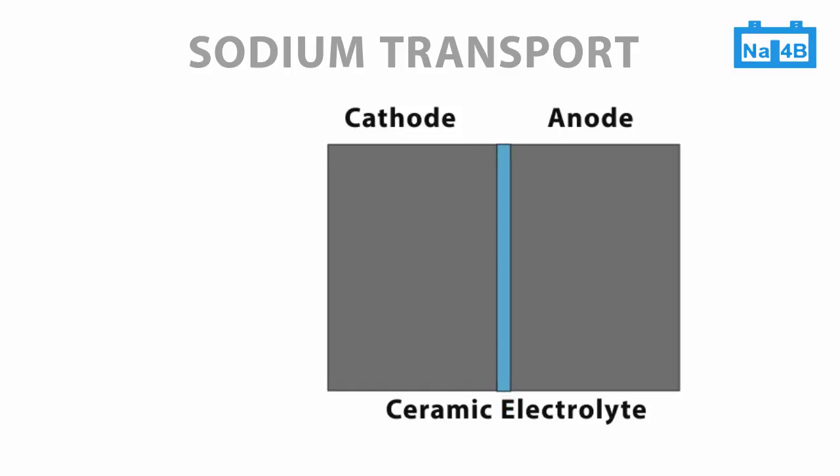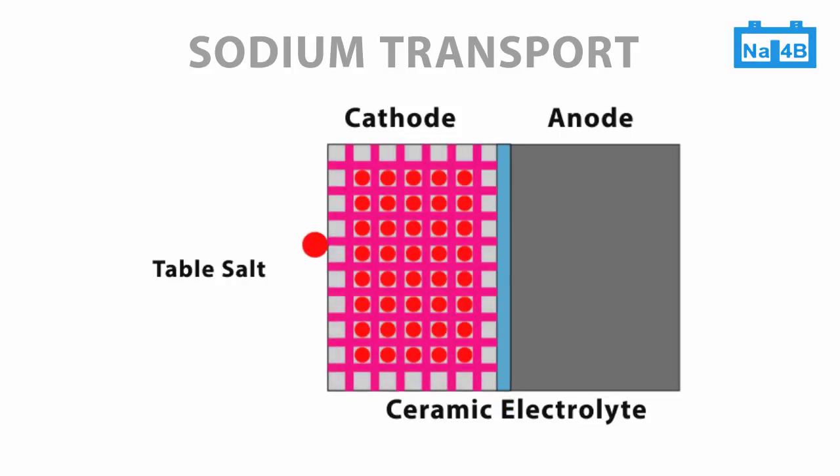The battery is assembled in the discharged state. Table salt, here in red, and nickel, in purple, are combined in the cathode of the cell. The anode is empty. Nickel particles are forming an associated network.